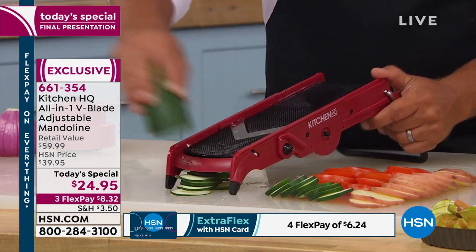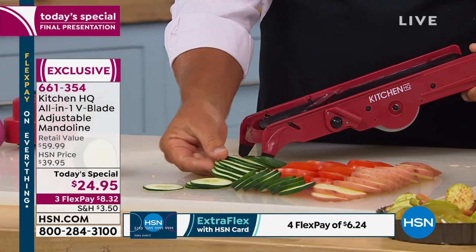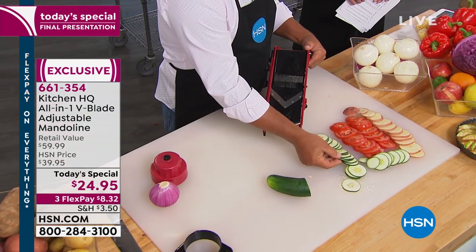By the way, we are Facebook Live. Vicki in Columbus, Ohio — Paul — always good to see our friends of the show out there in Facebook land.